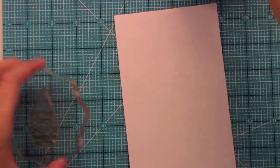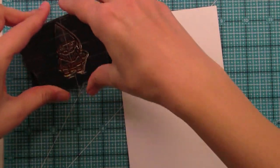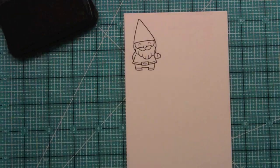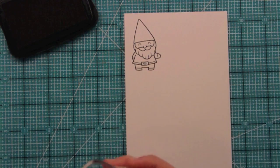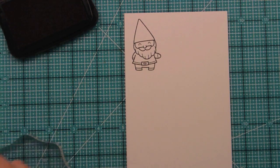First we're going to stamp out the Gnome, because of course this is Gnome Sweet Gnome — he's kind of the star of the show. He just looks absolutely adorable. This set is perfect for creating simple note cards or really complicated scenes. You can do so much with it, it's really up to your imagination. It's also really fun to pair with the critter sets.